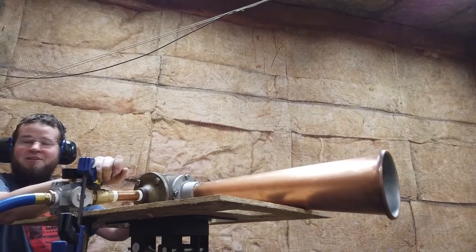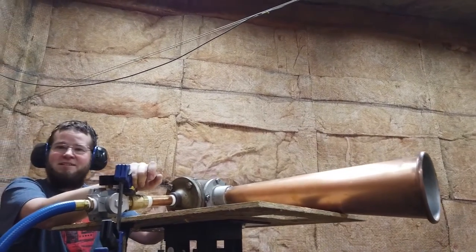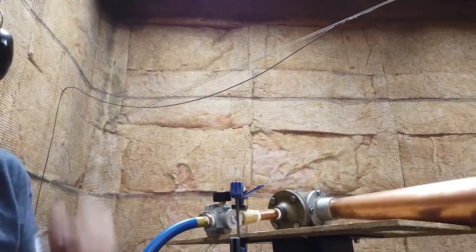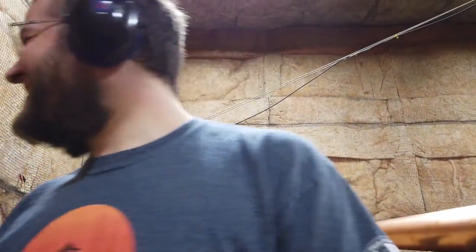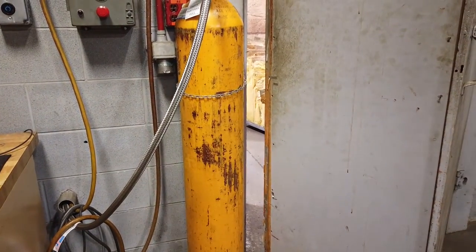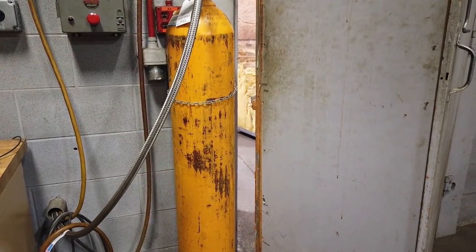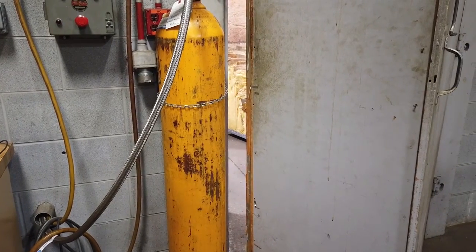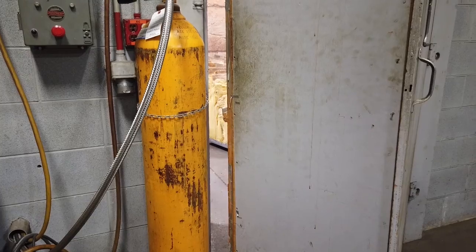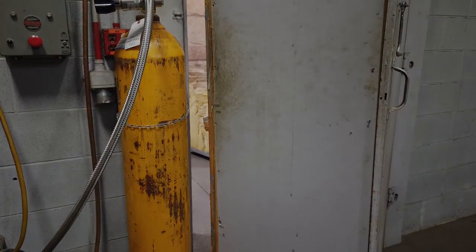Okay, you want to see how loud it is? Sure, because I think it's fucking loud. Yes. Whoo! Whoo!